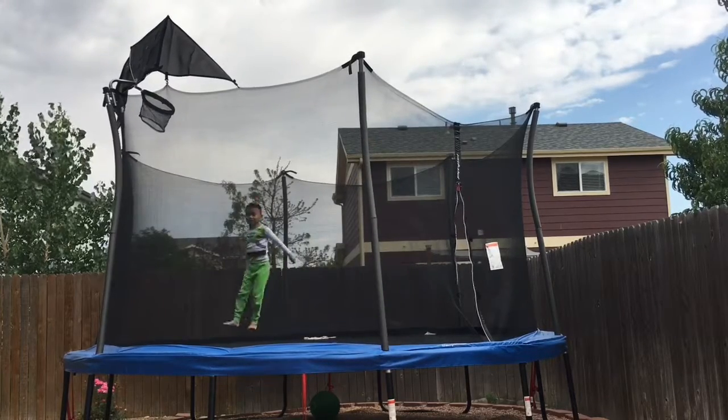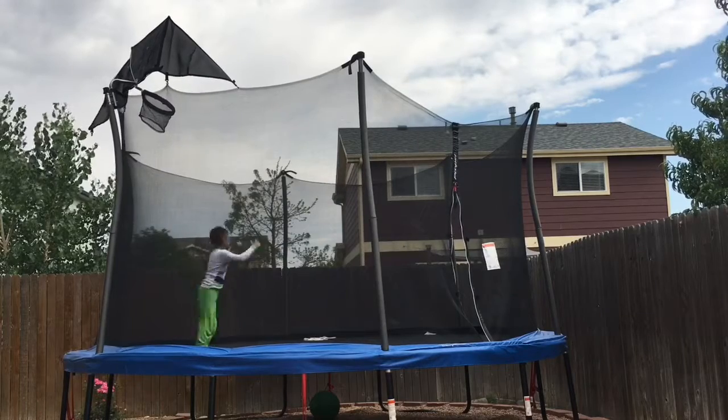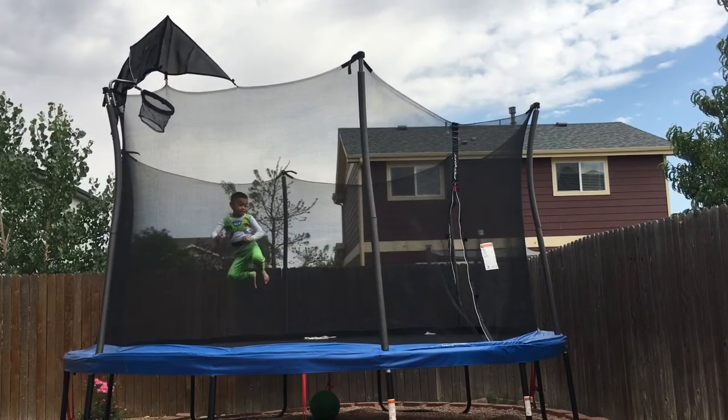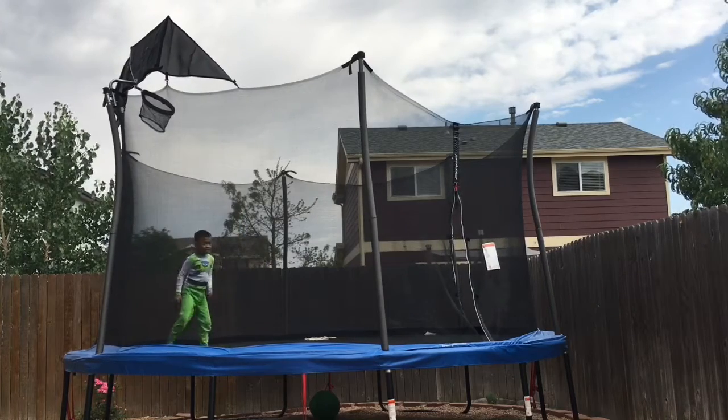That's how you could do this! You could do karate kicks, like this! Yeah, you can do that!